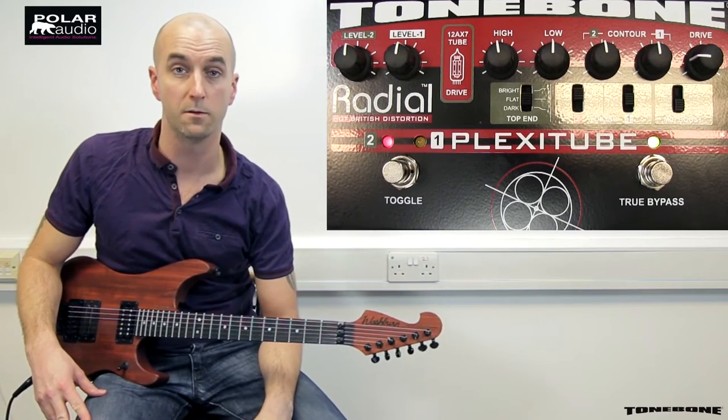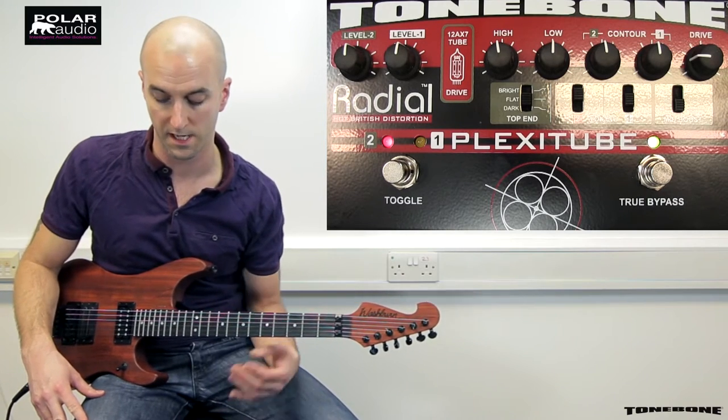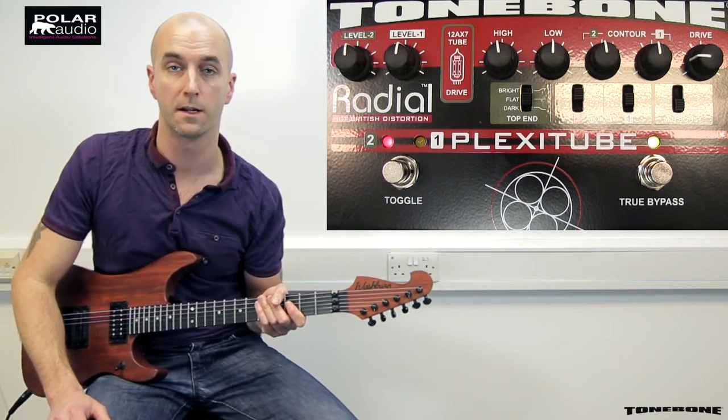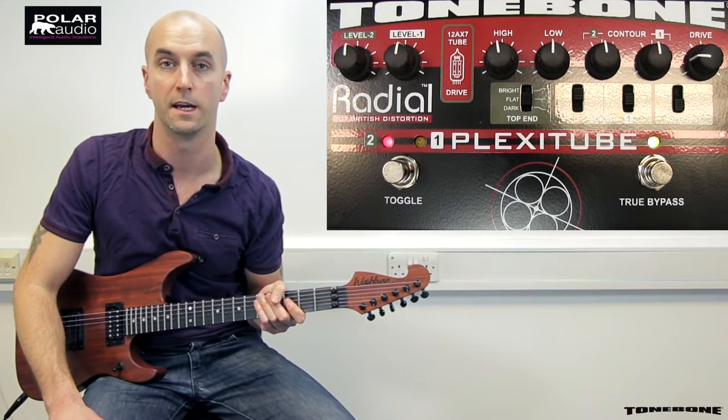Let's have a look at the pedal and the controls and voicing options on offer, going from right to left from our input stage. It is a true bypass pedal, so you've got a very nice clean signal going into your amp, keeping your tone pure.